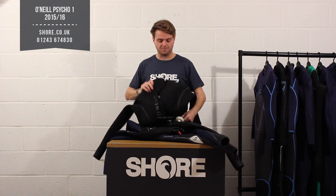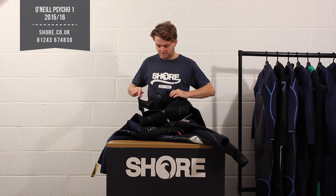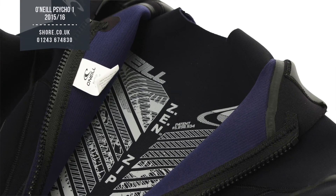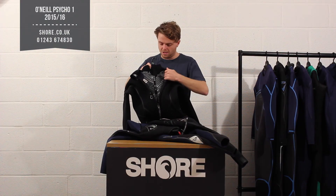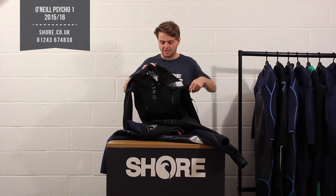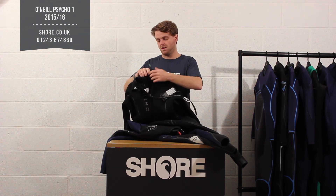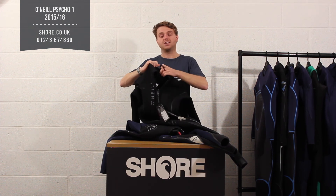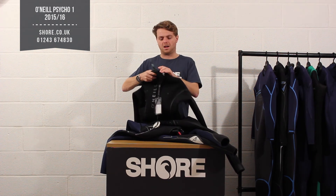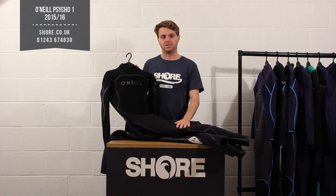O'Neill have really thought about the back zip system too — it's their Zen zip closure system. There's a back panel, so once you get into the suit you pull this panel up and then zip over the top. Any water that gets through doesn't touch your skin — it hits the panel and just drains out through the bottom. It's a nice feature you'd expect on a mid-to-top level suit and really does deliver a lot of performance and flexibility.